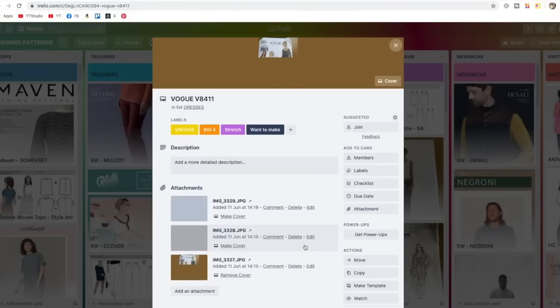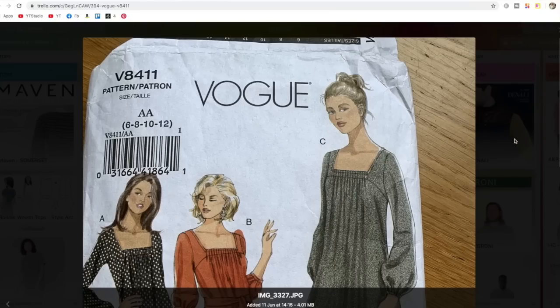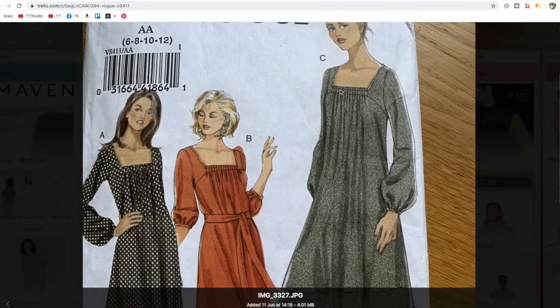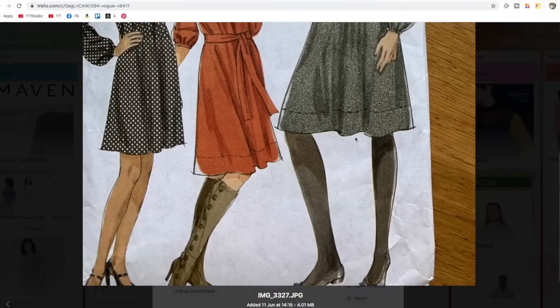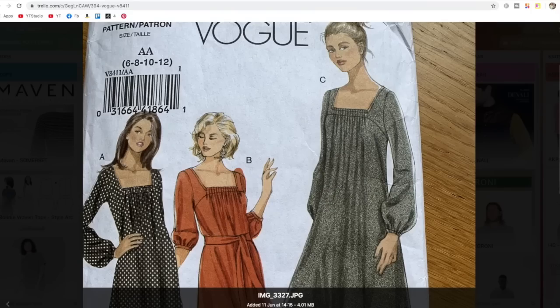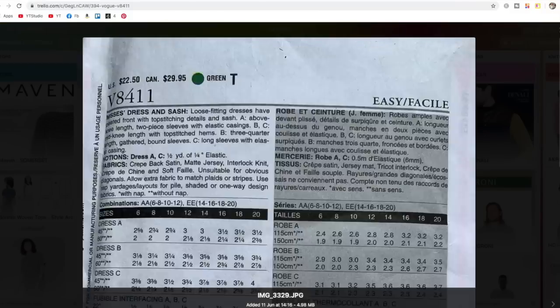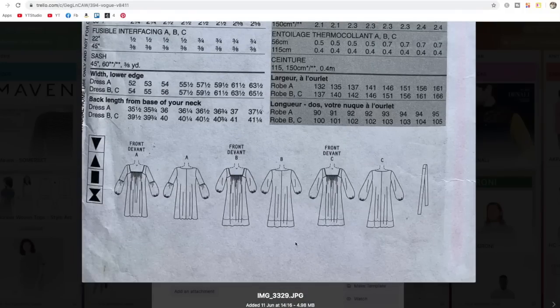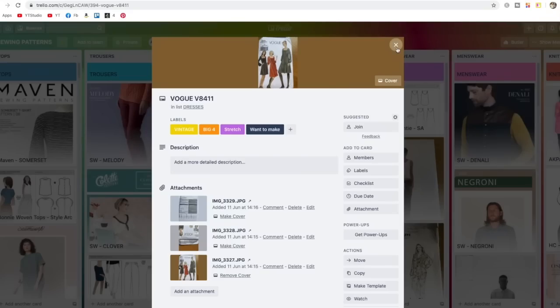This one is out of print from Vogue, but I bought it fairly recently on eBay. The reason I bought it is I really love the square neckline — very on trend at the moment — and I love the sleeves and the gathers at the front. I thought you could even make a bit of a shirring panel in the front. I definitely intend to make this fairly soon. Looking at the line drawing, it's suitable for drapey wovens and jerseys — nice versatile pattern. I'm not massively a fan of a tie waist, but that's why I thought shirring could come in. Definitely on my list.